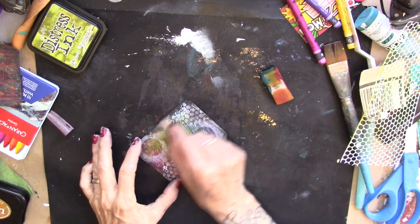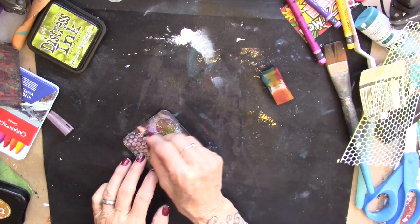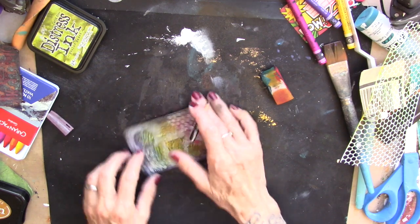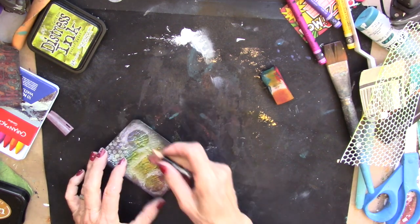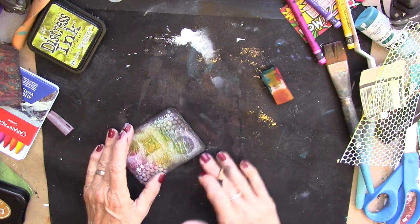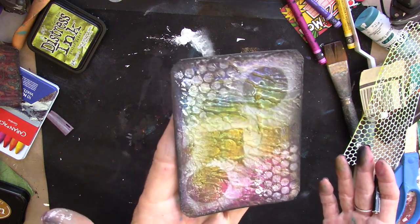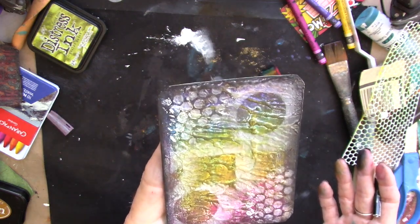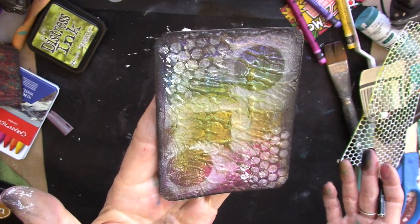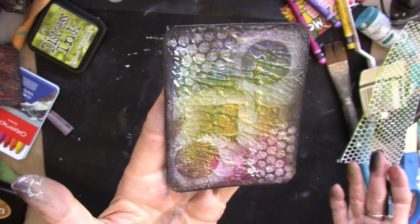Just hit it with the Stabilo where I got the white paint on the edge. And we have another gorgeous background. June challenge, day number 26. Go create, go play, go have fun!